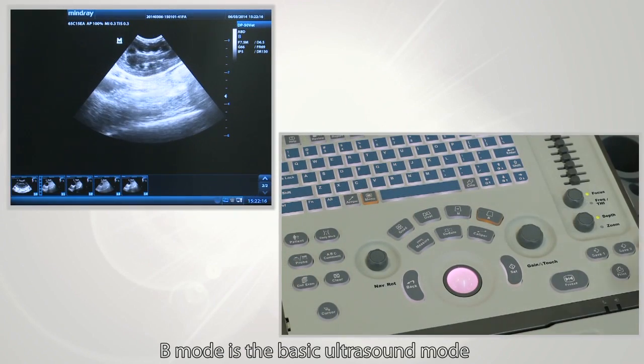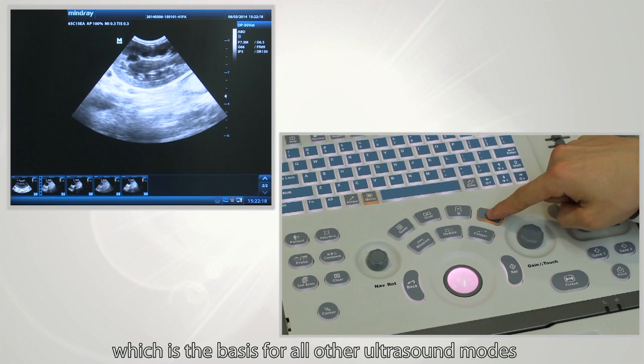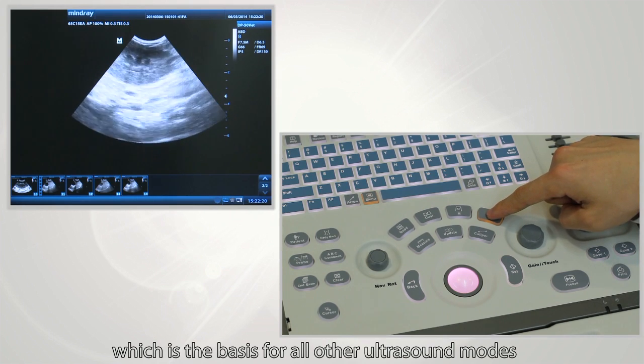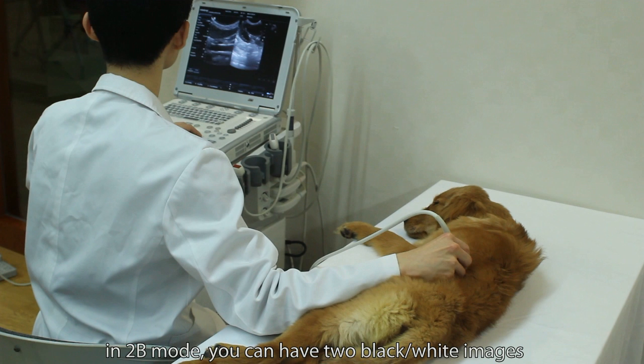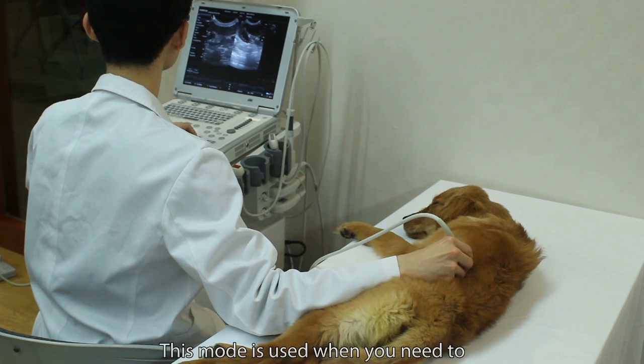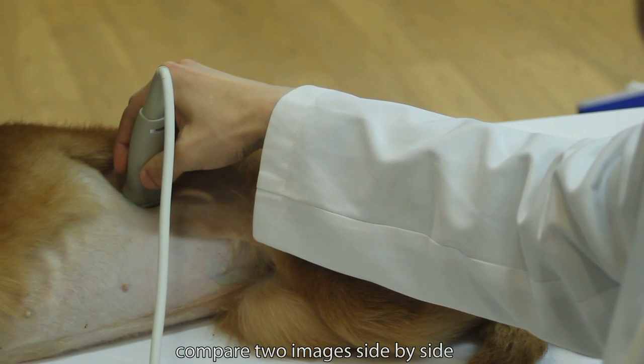B-mode is a basic ultrasound mode and is the basis for all other ultrasound modes. In 2B-mode, you can have two black and white images. This mode is used when you need to compare two images side by side.